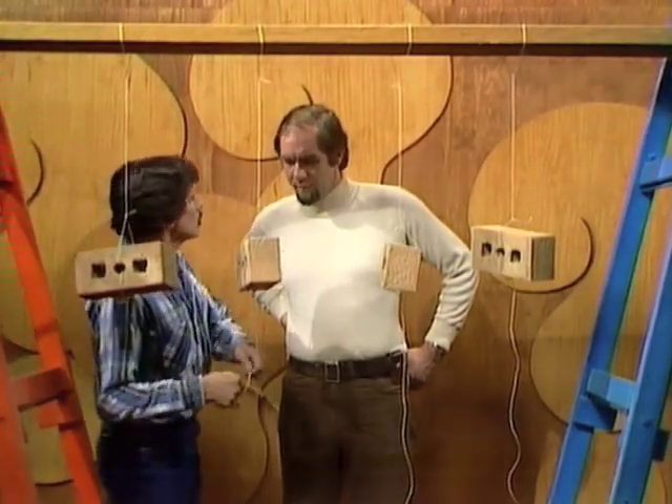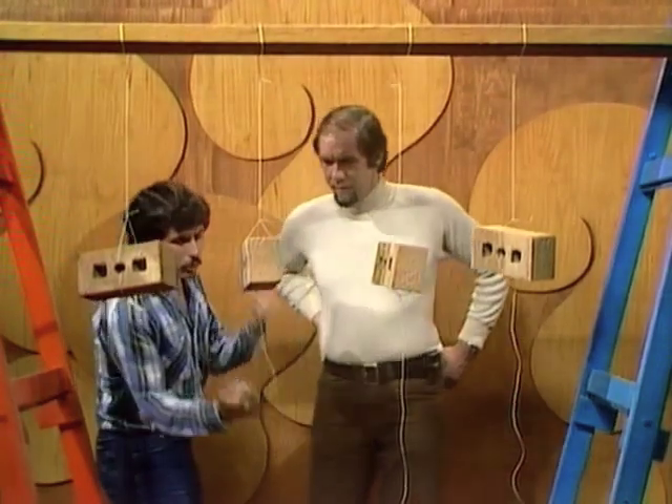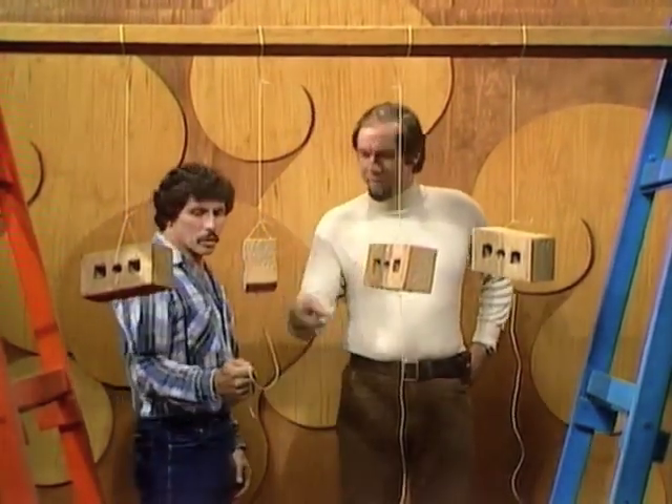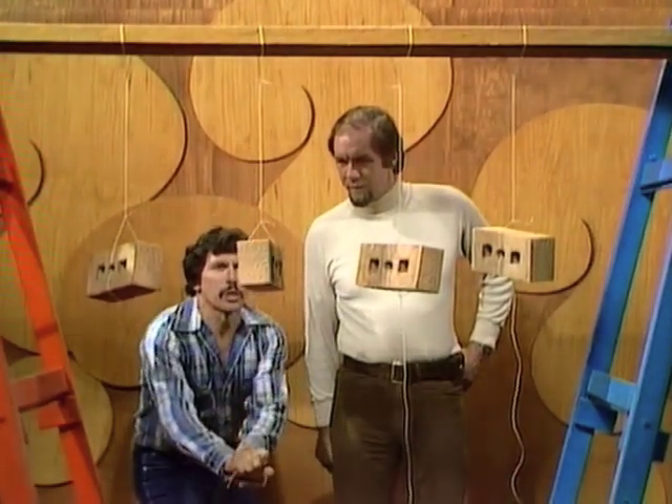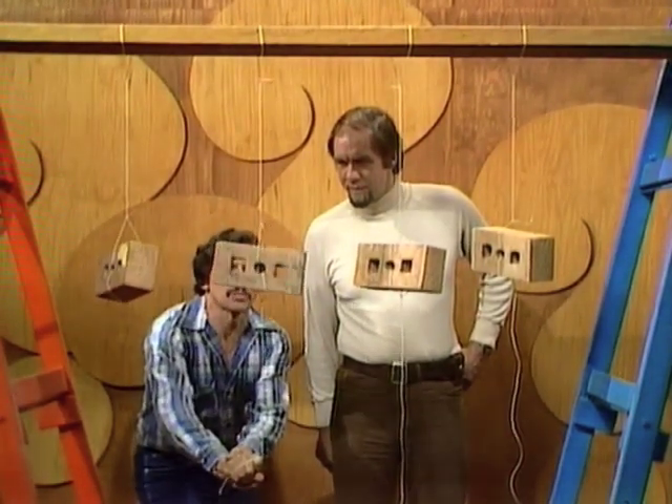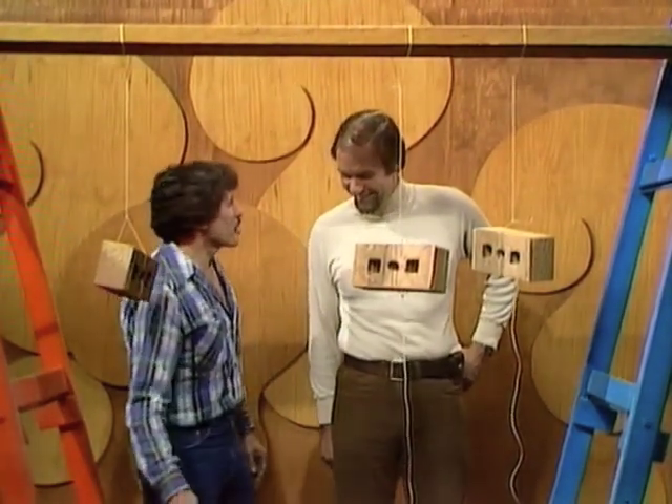OK, so once again, let's try, Rob. Which string will break when I pull from the bottom? I know it's a silly answer, but obviously that one. Let's try it. [Pulling slowly...] Top string broke.